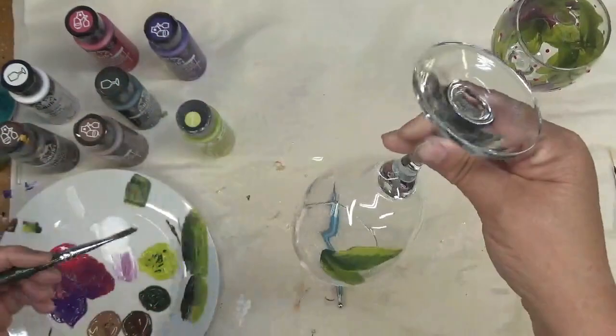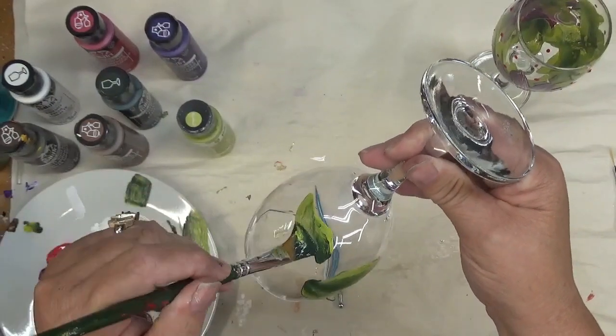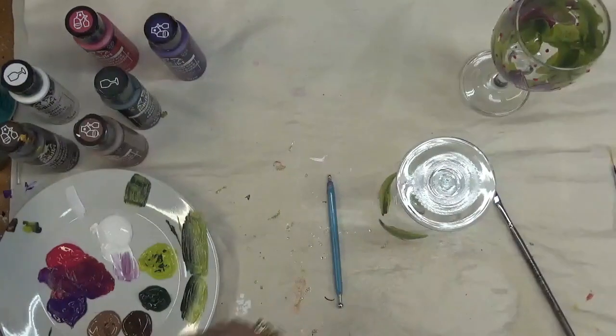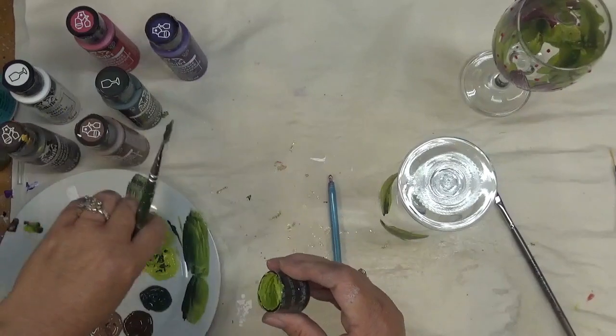I'm just going to go around and sporadically place these leaves. I'm going to add some more because I did that design first and now I'm doing the video.